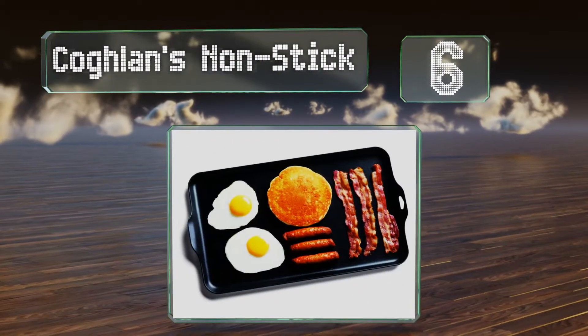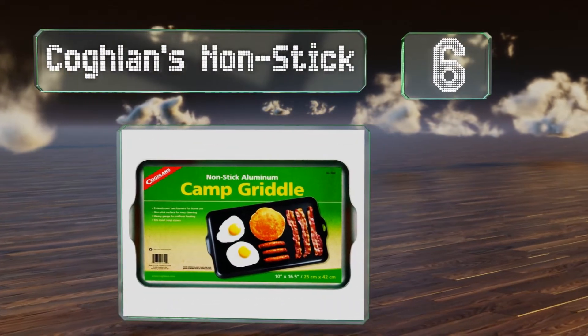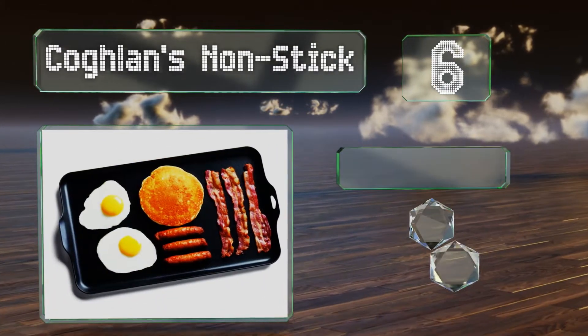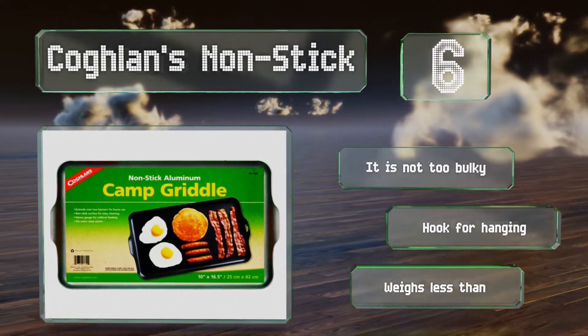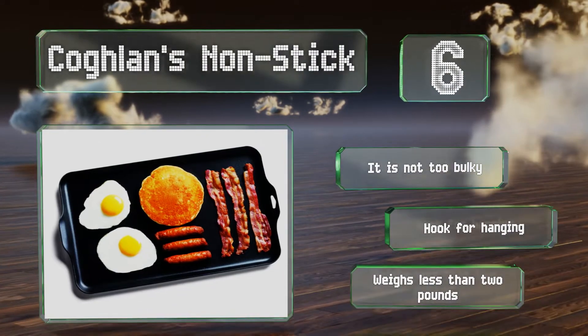Moving up our list to number six: in addition to being useful at home, the Coughlin's Non-Stick is a good choice for camping or to use in trailers, RVs, or any setup involving a camp stove. It's crafted from heavy-gauge aluminum that's hard-wearing and dishwasher-safe. It's not too bulky and has a hook for hanging, and it weighs less than two pounds.